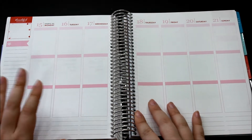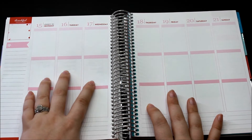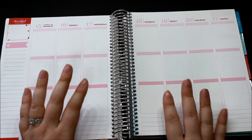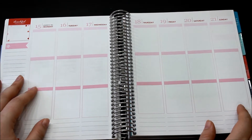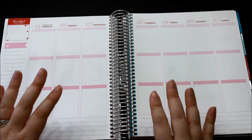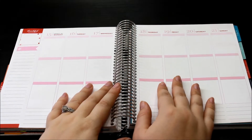So let's go ahead and start this week, which is the 15th through the 21st. Like I said it is Thursday, so I will just fill in everything that happened Monday through Wednesday and fill in what I know should be happening for the rest of the week. Also I am filming in a different location with new lighting, so let me know in the comments down below if you like this better or if it's too bright.